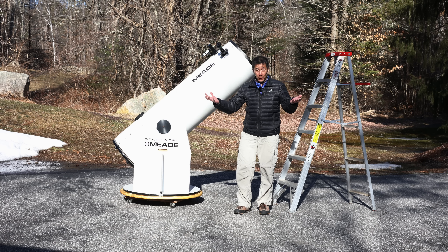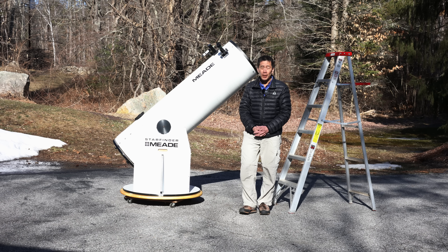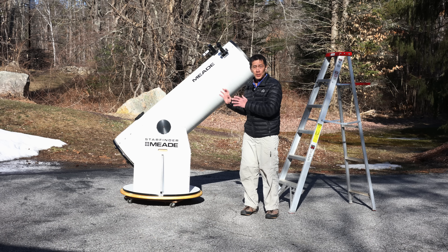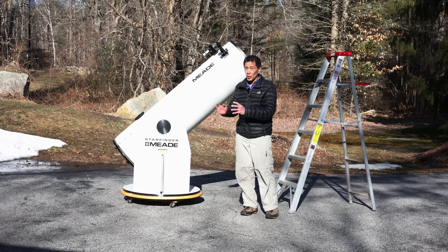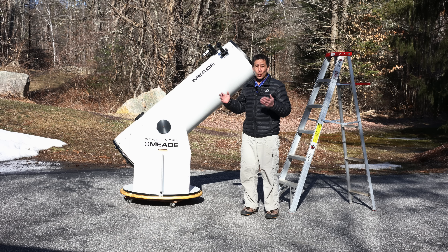So let's say you find yourself with one of these — you found a good deal on one, you get it home. And by the way, if you get one that's in stock condition, that's never been modified, that's a dead giveaway: the owner never looked through it. So where do you start?